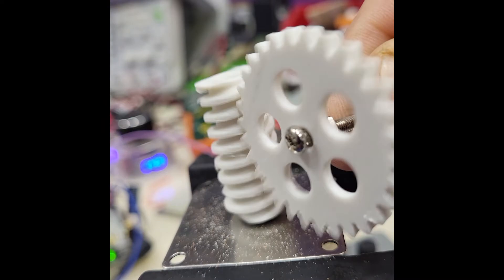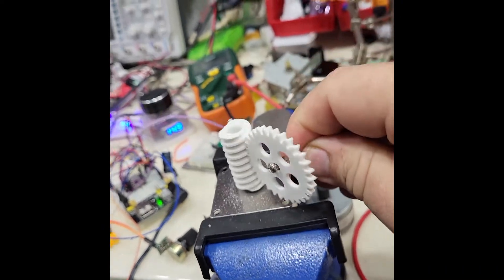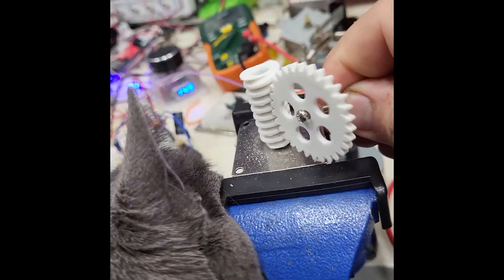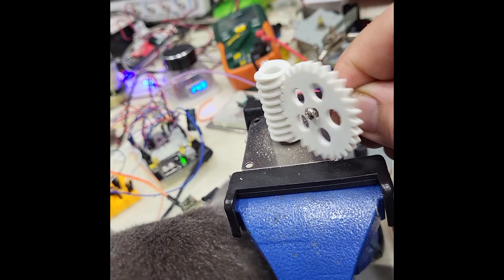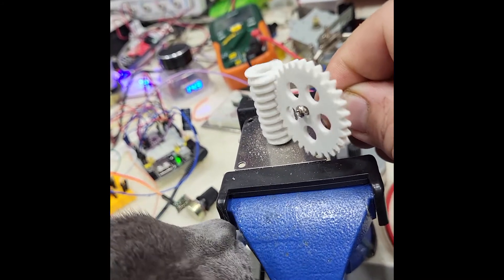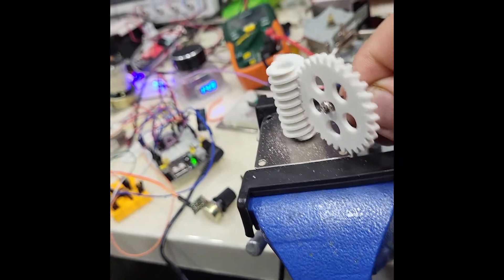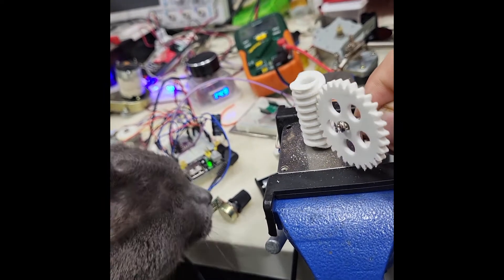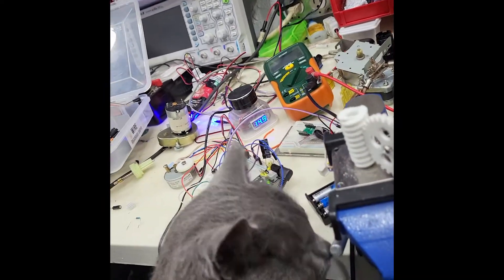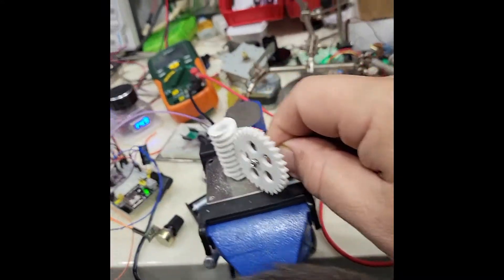I created a worm and spur gear. If it's taking five seconds to turn the wheel once, that means it's one second to do six teeth, which means it's running at 360 RPM right now. And that's just with a 555 — I think I can get that closer to a thousand using Arduino.